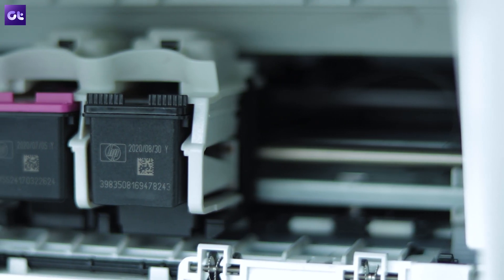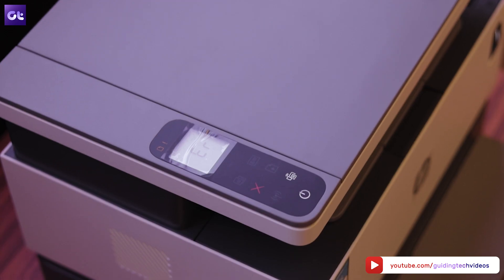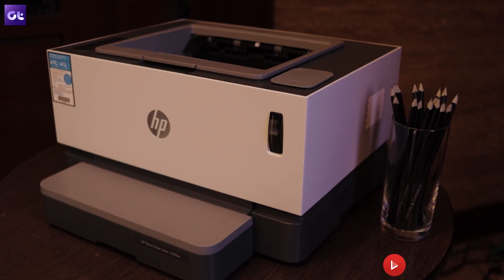Well, that sums it up for today's video. I hope these solutions helped you out with your printer. In case they didn't, then you should definitely check it out of the window and order the new HP Never Stop Laser Tank printer right away. This is Abhijit signing off and I'll see you guys in the next one.